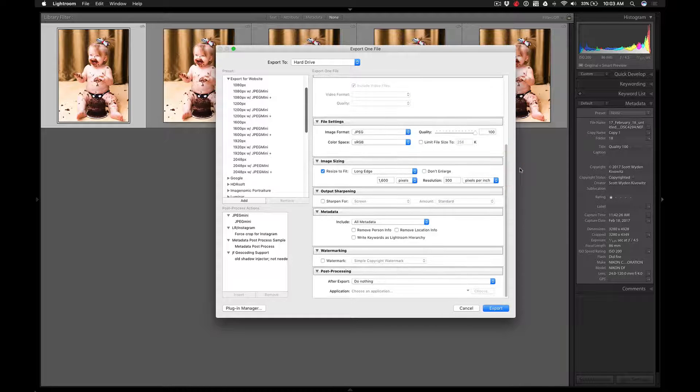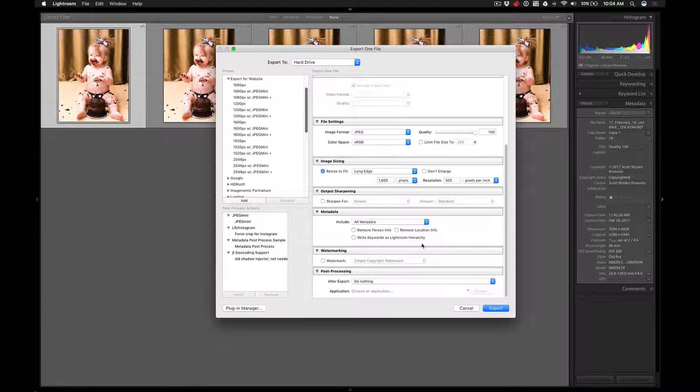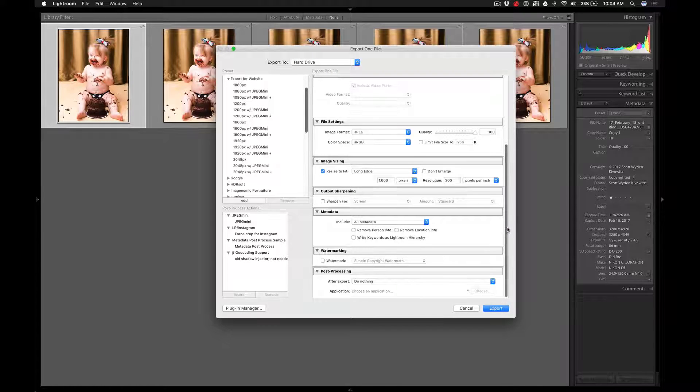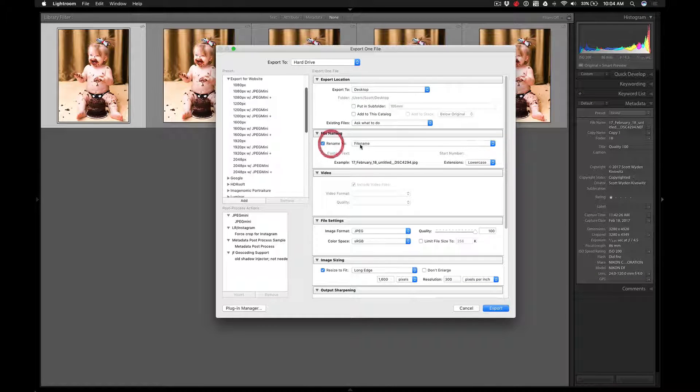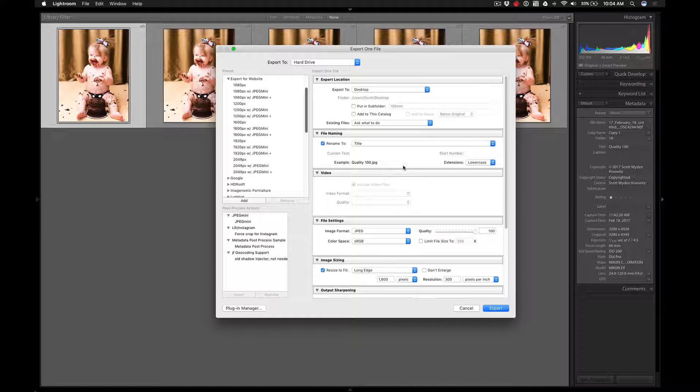I want you to see that there is a quality difference between some versus others. Again, I have 1600 pixels at the longest length, 300 PPI as my output, quality at 100, going to sRGB JPEG, exported to my desktop. I'm going to add renaming set to the title, so the JPEG file name will be 'Quality 100' so we know exactly what each setting was.